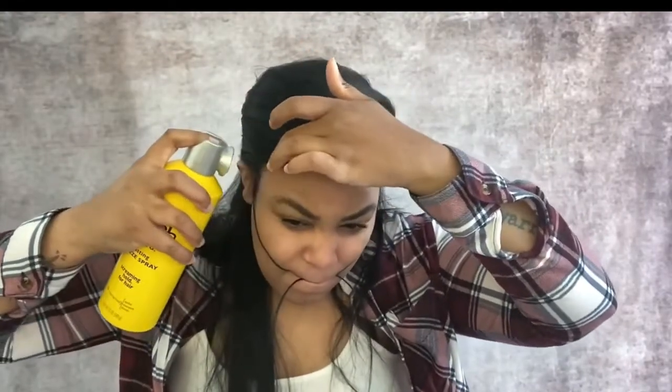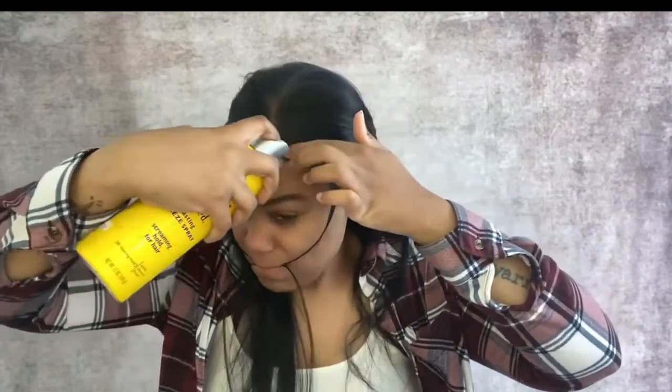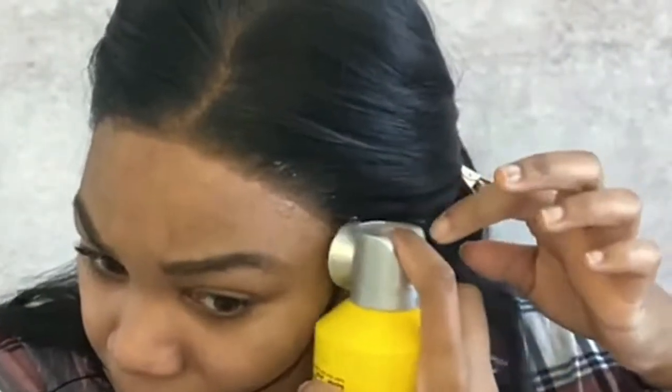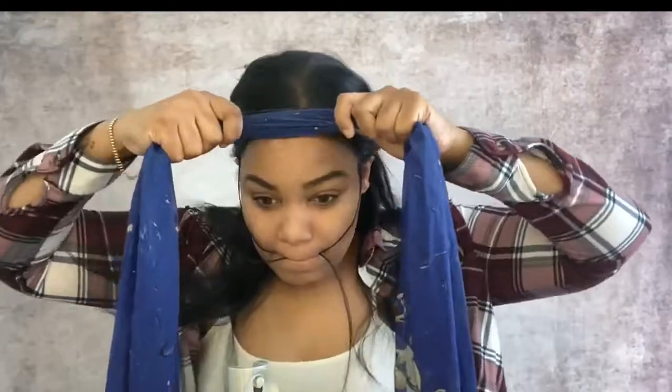Here I'm just pinning my hair back so I can go in with the freeze spray again to lay the lace down. I feel like I never explained this part effectively, but you're literally just spraying the hairline — this is messier than usual because the nozzle is being weird, but hopefully you get the point. Once that's done I'm going to tie a scarf around my head to apply pressure and help the lace lay better.